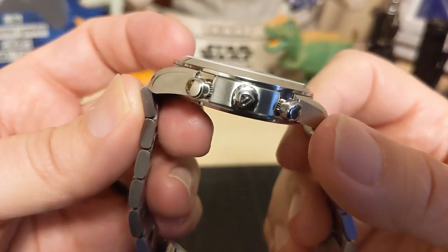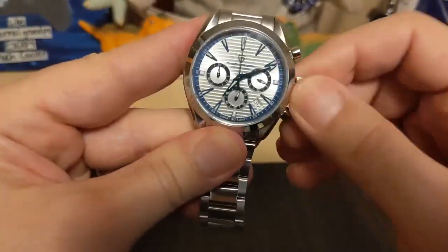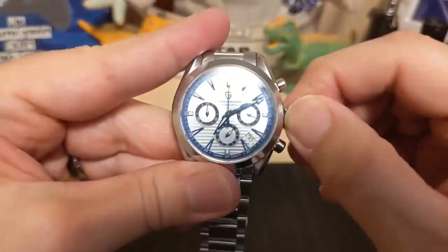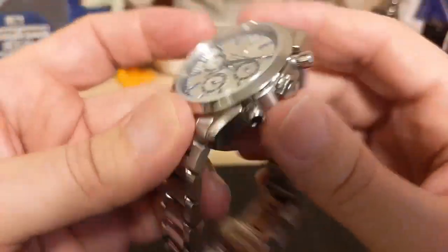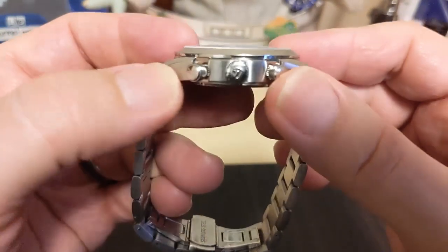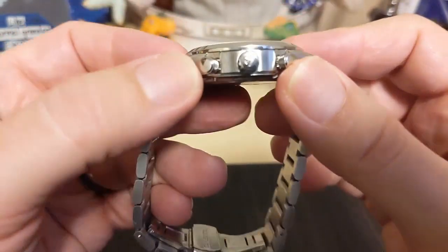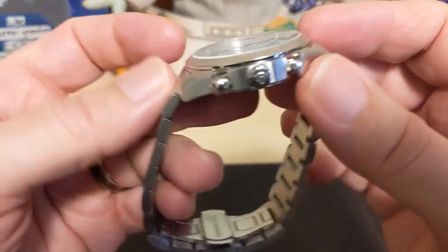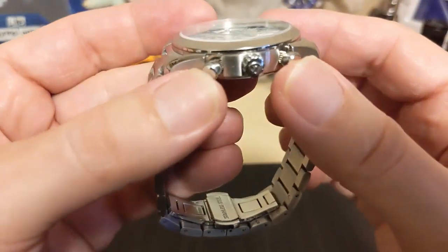We have a signed screw-down crown — the thread action seems fine, it pops when you unscrew it, and screws back down catching fine. Then we have the pushers. On a real Aqua Terra chronograph the pushers are rectangular, but these are round — that's really no big deal; I'm sure there's a lot of parts reuse between models and rectangular pushers would have cost a lot more to make.